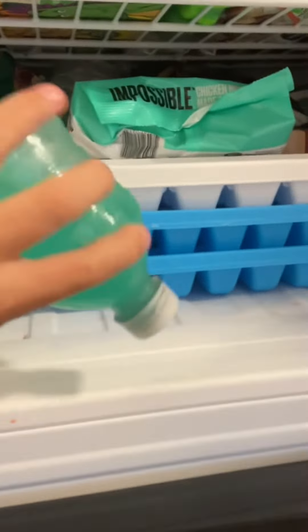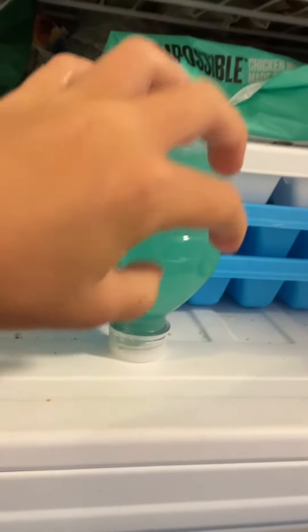Put the bottle in the freezer upside down. Wait 5 to 10 hours. Alright guys, it's been freezing for 10 hours.